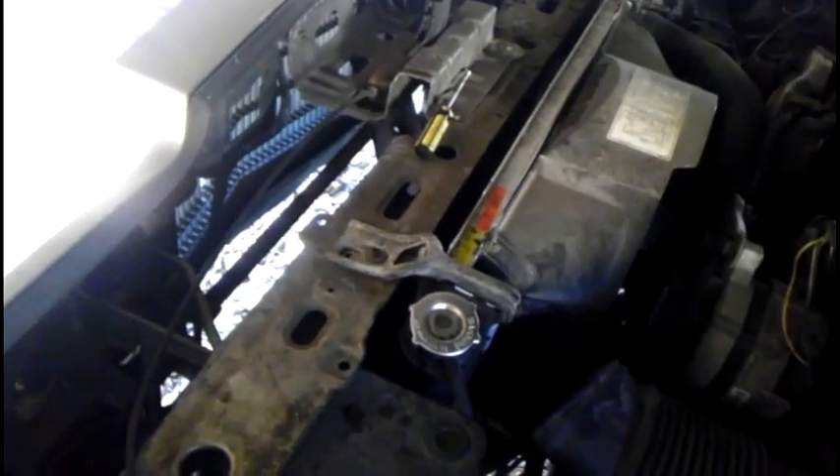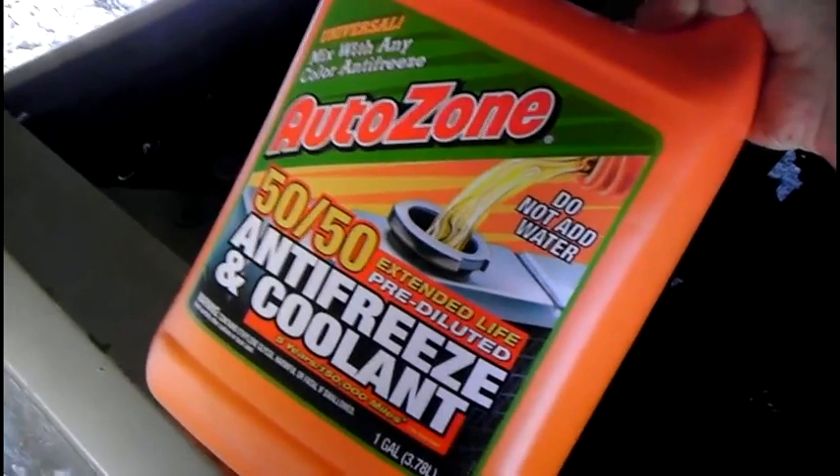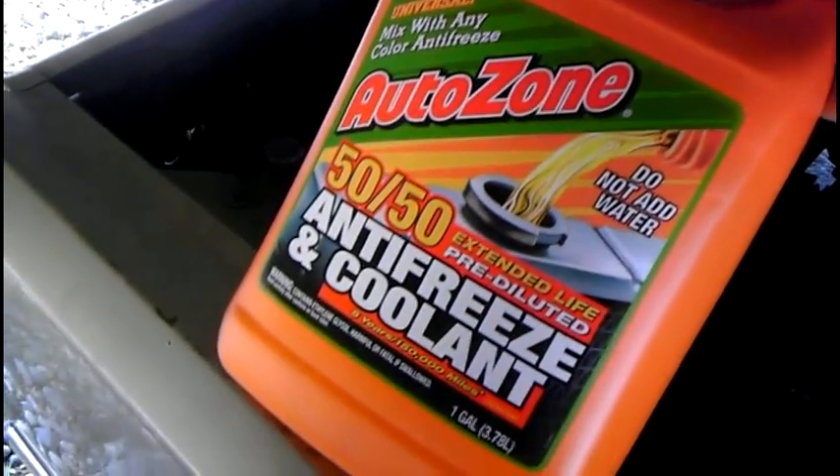First, you obviously want to start out with the obvious: remove the radiator cap. What I did is I just got the 50-50 already pre-diluted. Even though it says on this container that you can mix with any color, I still don't suggest mixing colors. Just a suggestion.